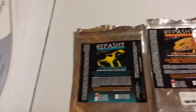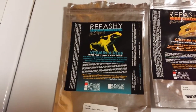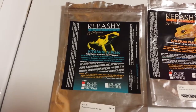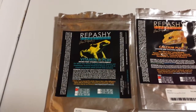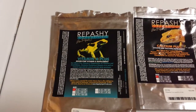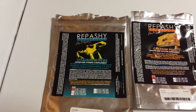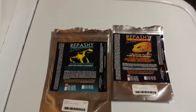When you do use Vitamin A, it's to be used once a week, every two weeks, every three weeks. Some people use it once per month. It's not to be used more than once per week. Your frogs can die from an overdose on Vitamin A, so be very careful on that one.